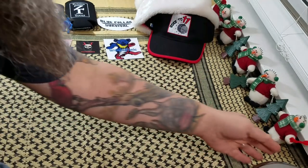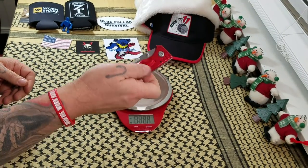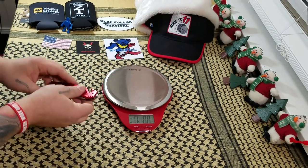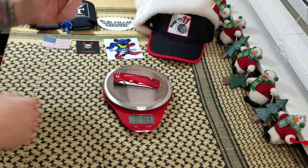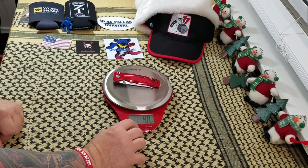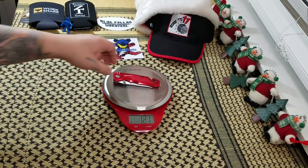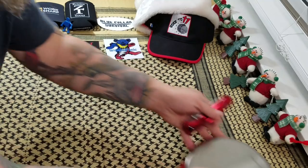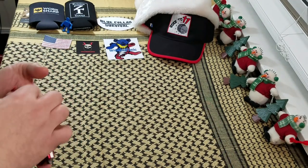We'll get a weight on it. It is flashy red — I dig that red. 4.3 ounces or 121 grams. Not too bad as far as weight goes. Been carrying it the last two or three days. It's not bad in the pocket at all.